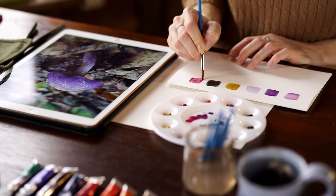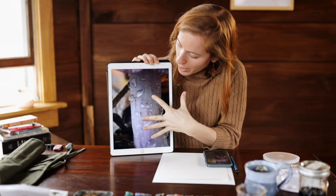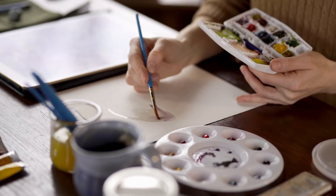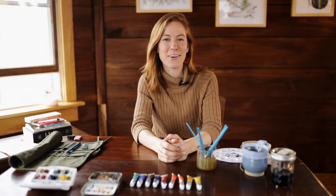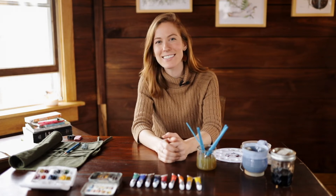You can paint from a reference photo that you've taken, or you can download one of the photos that I've taken that I'm actually going to be painting from in this course, if you want to follow along step by step — that's totally okay too. I am so excited that you're here and that you're curious about watercolors, so make yourself a cozy beverage and let's get started.